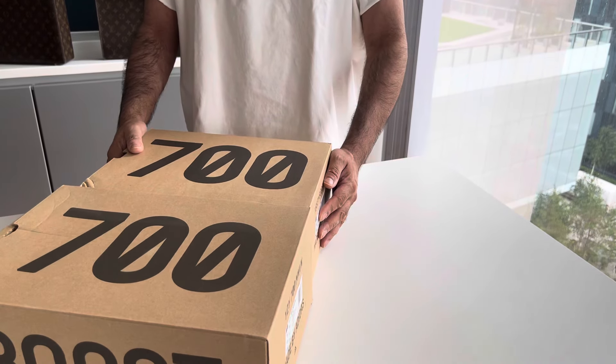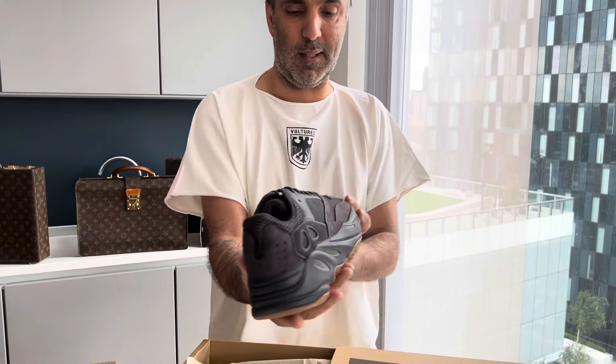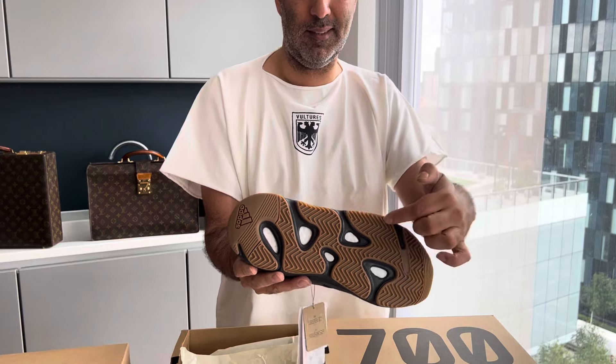So that was one 700 and this is another 700. As you can see, one box is bigger than the other — there are obviously different versions of the 700. This is the v1 original. We weren't able to get it in the classic colorway or the classic dad colorway, but what we have got is a black on black — triple black, I suppose you'd call it.